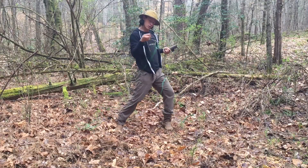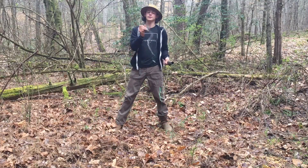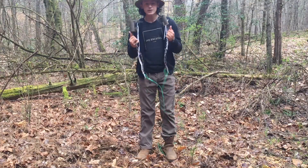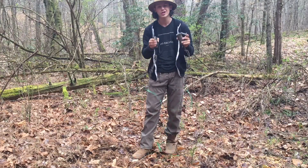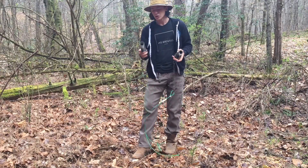Welcome back to another video of Outdoor Kid. Today we have some dog proof traps right here, and we're going to be seeing if these are actually good and effective, or if they're just unrealistic and too powerful.